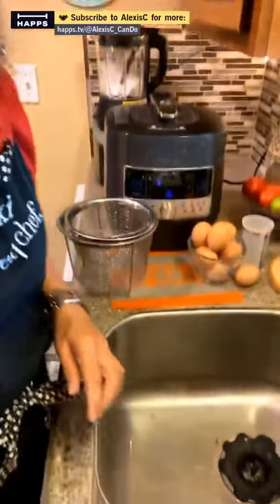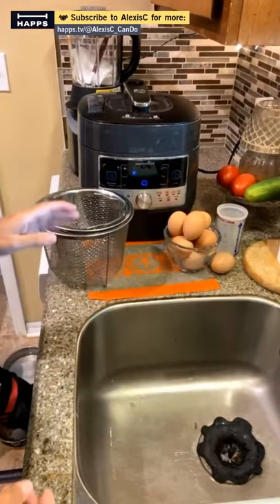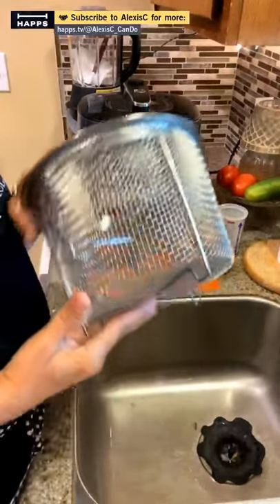We're going to prep some stuff and show you how to take care of your wooden tools. But before we do that, we're going to be making some eggs in the Quick Cooker. I forgot to bring out my instructions because I always have to read them. This is the Quick Cooker — it's a Pampered Chef Instant Pot.